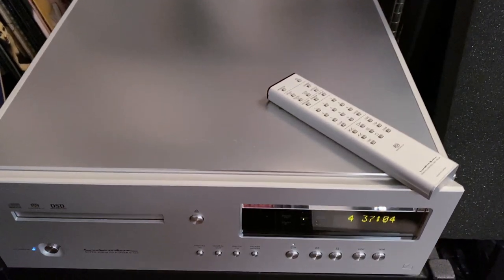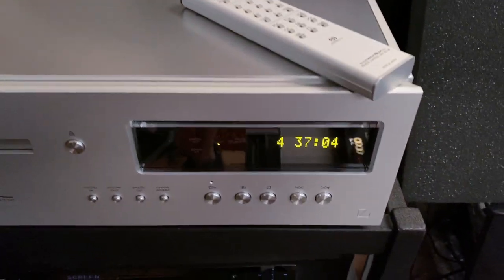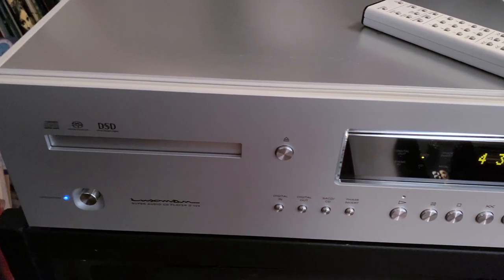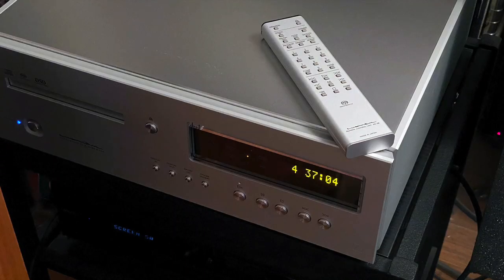I've owned or reviewed my fair share of very high-end digital products — DCS, Meridian, MSB Technology, Audio Research, Total DAC. They've all come through and I like them. This one, the D10X, is something else.